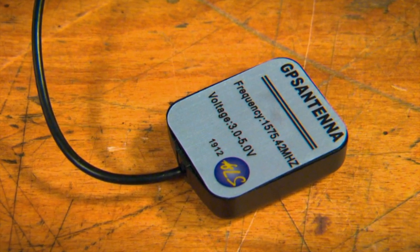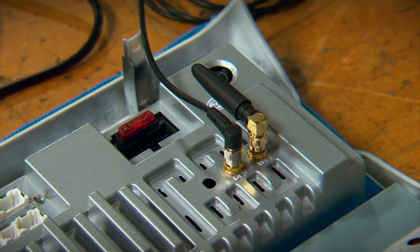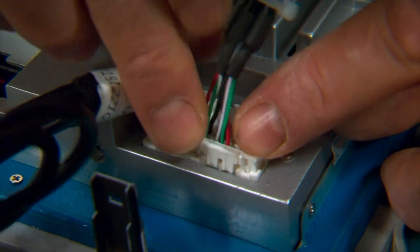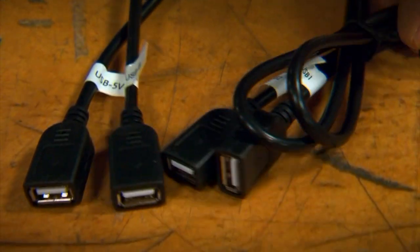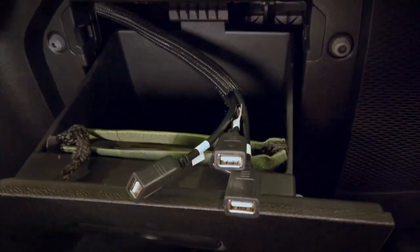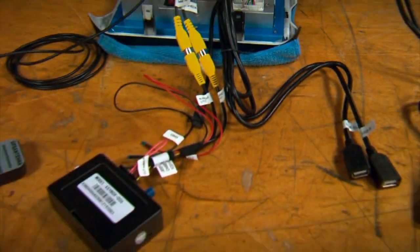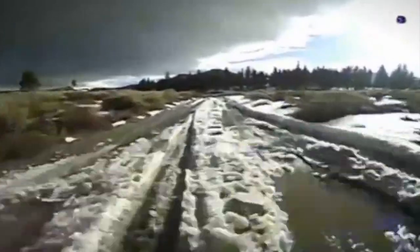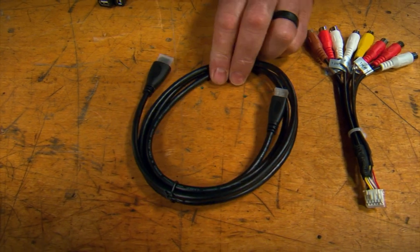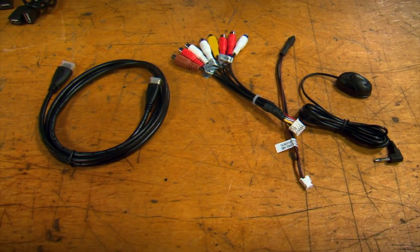We'll start by connecting the GPS and Wi-Fi antennas. The USB cables are next — you have several of those, and they plug into the unit and are routed to the glove box so you can recharge phones or plug in thumb drives with movies or music. We'll follow that with the backup camera hookup — this not only controls your stock camera but also allows you to add front or side cameras, and you can even record with them. The unit also has plugs for HDMI TVs or monitors, auxiliaries for subs or amps, and even an external microphone.